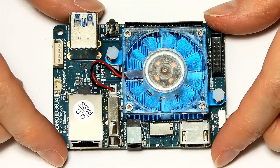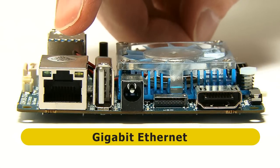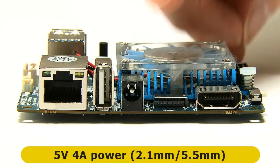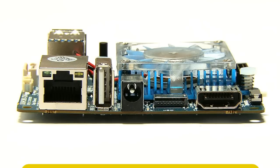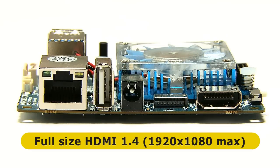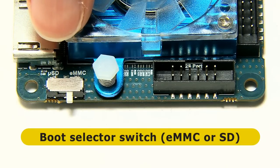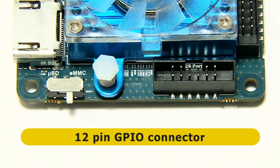Looking along the front edge of the board, we have a 1GB Ethernet socket, a full-size USB 2 port, and a power connector — a 2.1mm inner, 5.5mm outer jack requiring 5 volts at up to 4 amps. Next to that is a microSD card slot supporting UHS-1 cards, a full-size HDMI connector (HDMI 1.4, up to 1080p), and a boot mode selection switch to choose between microSD and eMMC booting, followed by a 12-pin GPIO connector.